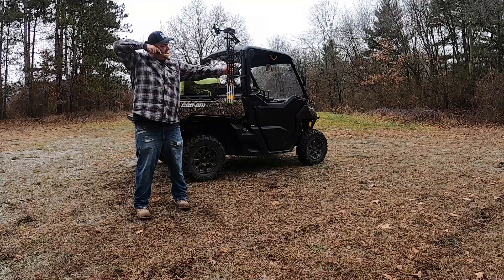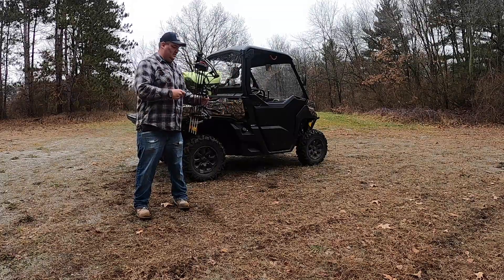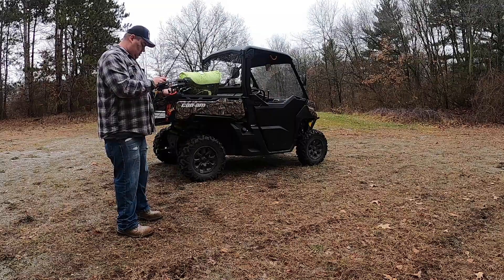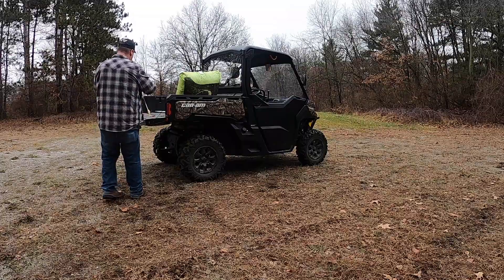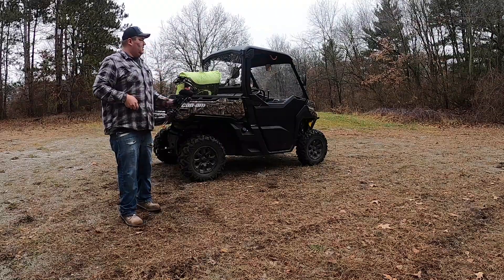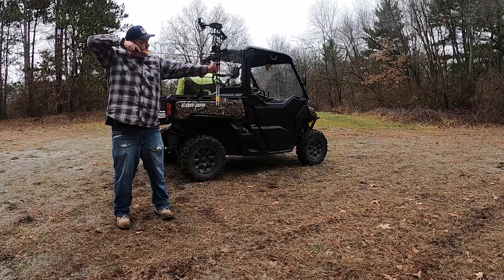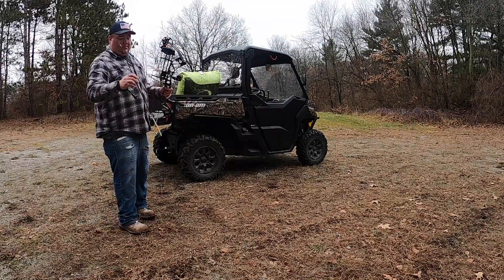I'm going to aim for the top target. My first one was pretty far left. Yeah, I'm just happy at least hitting the bag.